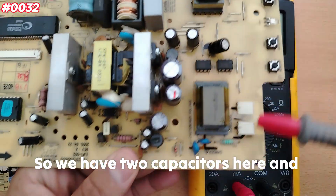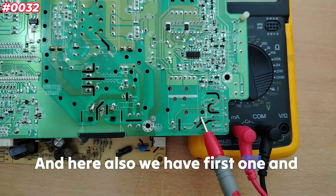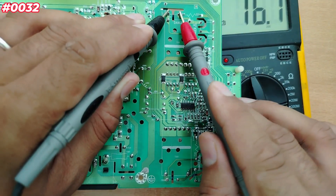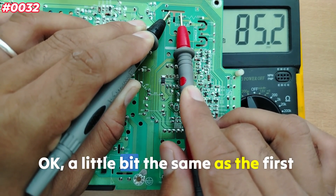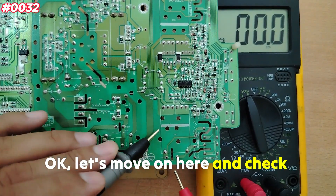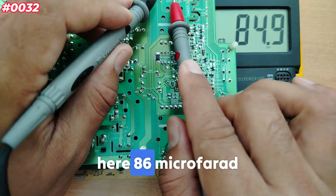Now let's check this second board. It also has two capacitors here and two others here, using the same working process. Switching to microfarad mode and checking: one capacitor reads nothing — open circuit, which is bad — and another also reads nothing. Moving on, the other pair reads 85 microfarad and 86 microfarad, which are approximately the same.